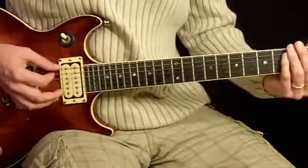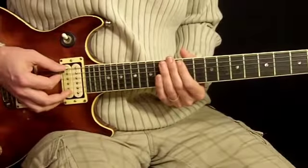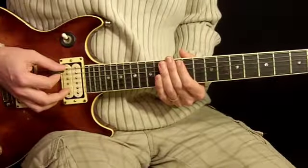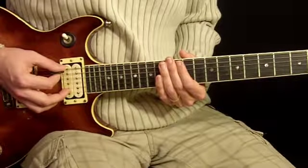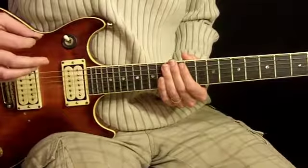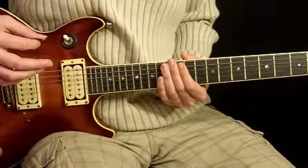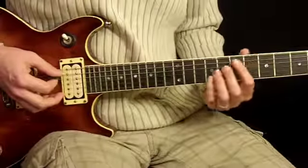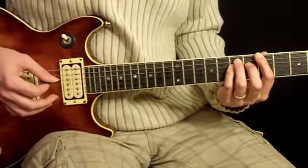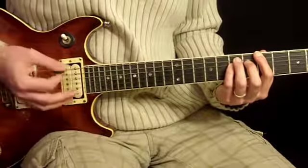And from there it's back into our next chorus riff. So there we go — there's all the parts to the song. Let's go ahead now and put them all together. By the way, the end is the same as the beginning — the end riff is the same as the intro. So when you get to the end, you're just going to hold that note for a couple seconds longer than you usually would, and you'll hear all the music cut out.